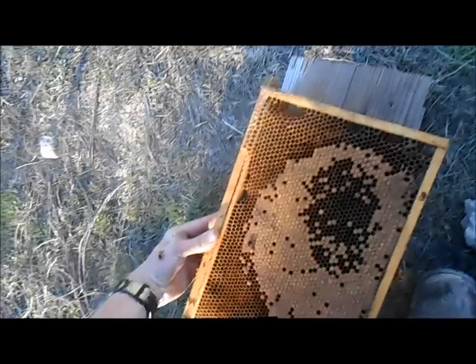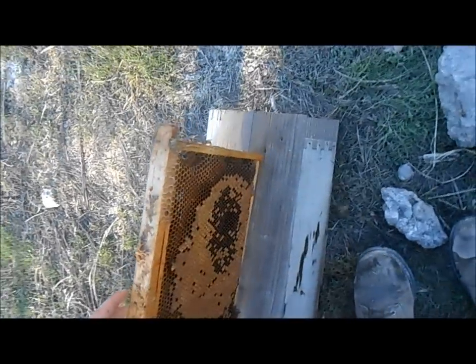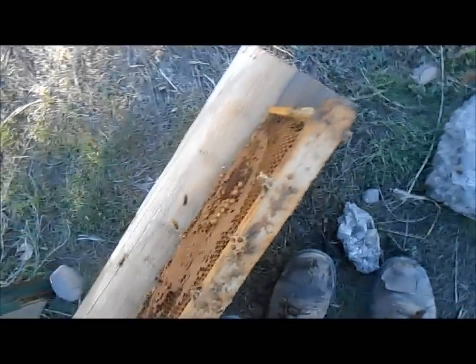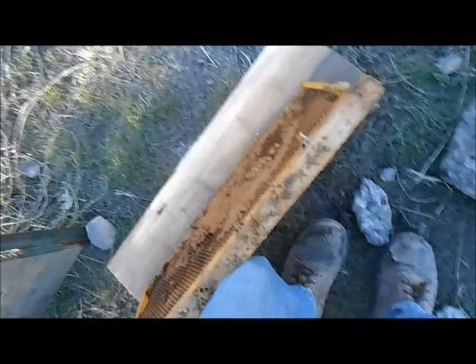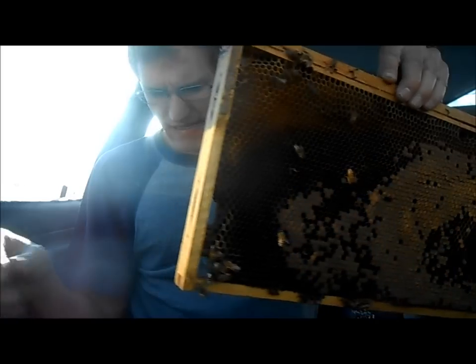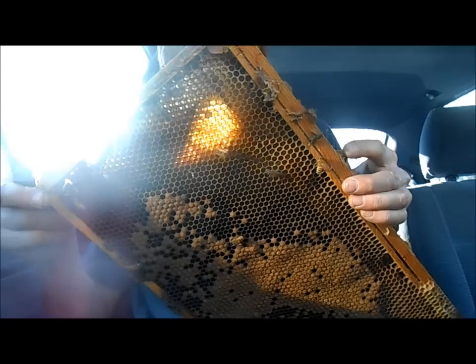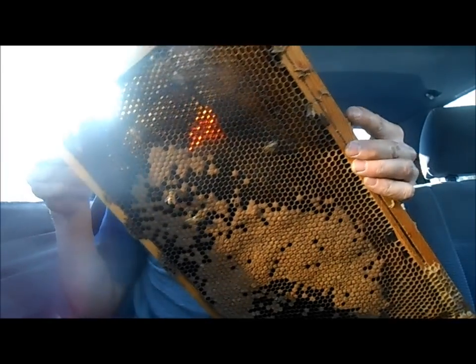I've got to be quick. I don't want to get these cold. So I'm going to take this to my car where it's still kind of warm. I'm back in the car where it's fairly warm. I now know why more people haven't filmed themselves doing this on YouTube — it's kind of a lot of work to film and do this at the same time.